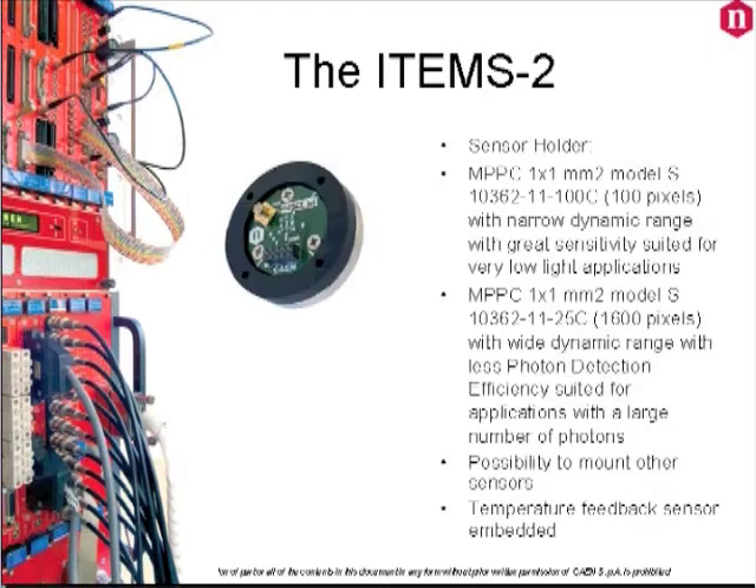We will also provide you with three holders ready to be plugged into the power supply and amplification unit: one holder with a 1×1 mm Hamamatsu MPPC S13360-1325C model, one holder with a 1×1 mm Hamamatsu MPPC S13360-1325CS model, and one holder with no sensor mounted, in case you want to mount another sensor.